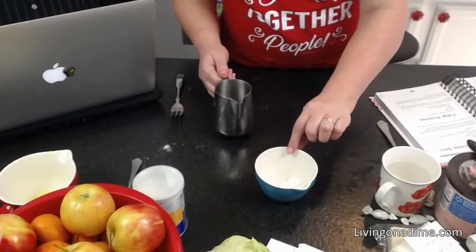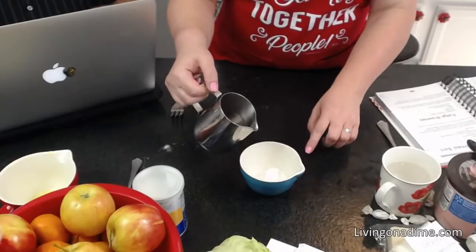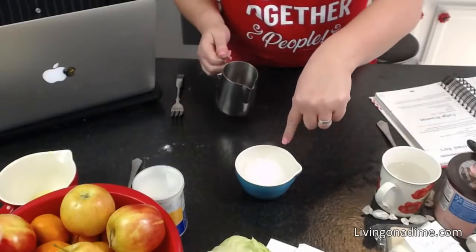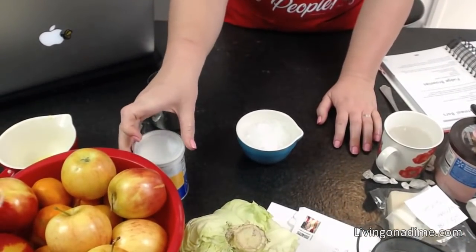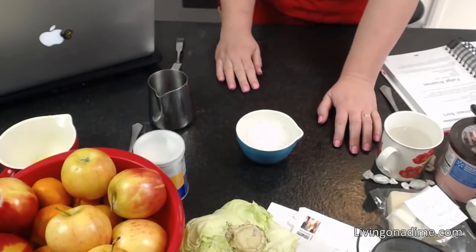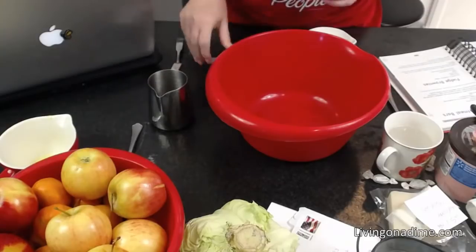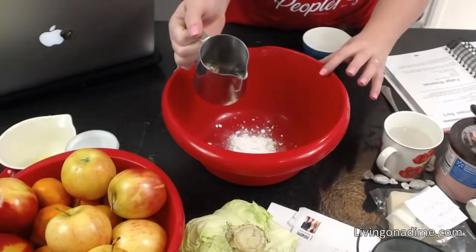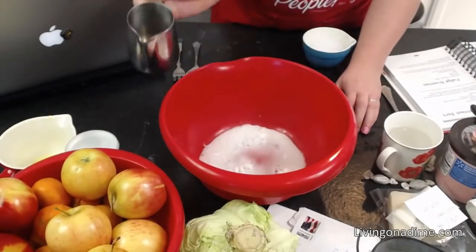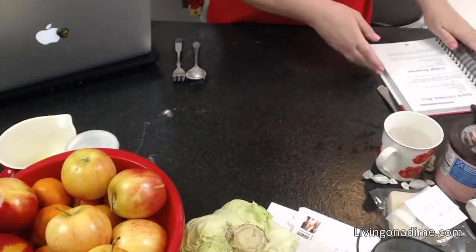Back to the baking powder test. Pour boiling water on it and you'll know it's still good if it bubbles. Look at all that bubbling — that's how you know your baking powder is still active and good to use.